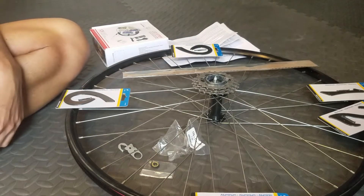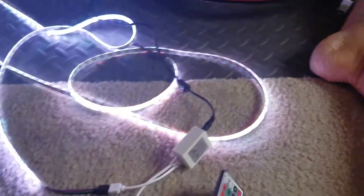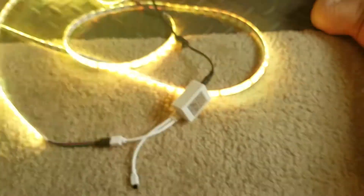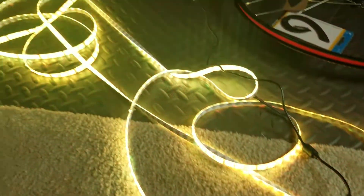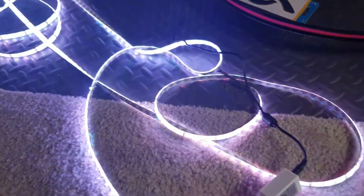Just to show you the whole setup — you can see the LED kit fading from one color to another. I really like that effect; I think it'll look great on the back side of the wheel.